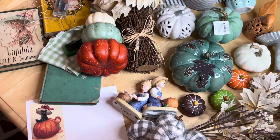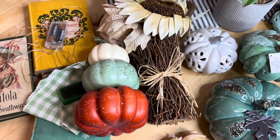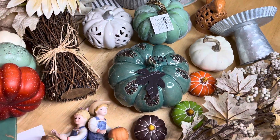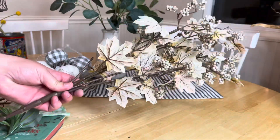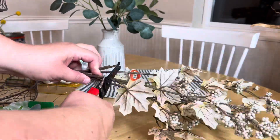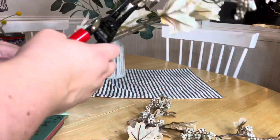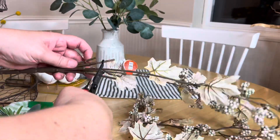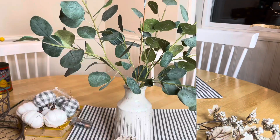Here are some of the goodies I've picked out to use in my tablescape and tiered tray. I just love the teal colors that coordinate in our house. This is the floral pick I got to go with the greenery for this season — I liked that it's cream-colored with lots of great textures for fall. I just like the white and green look, as you can obviously see.